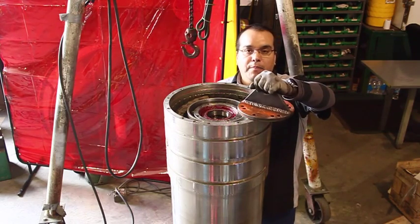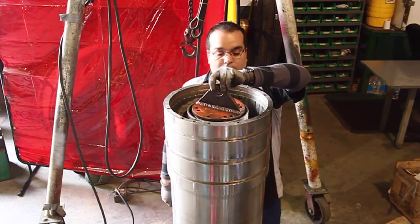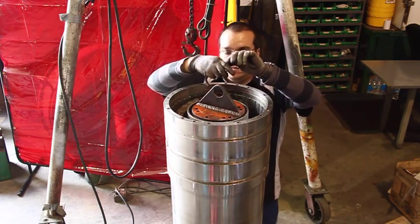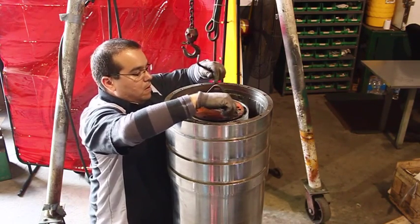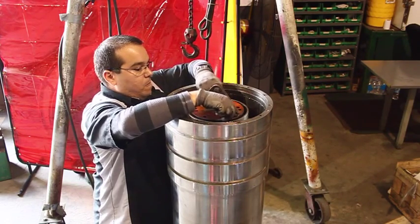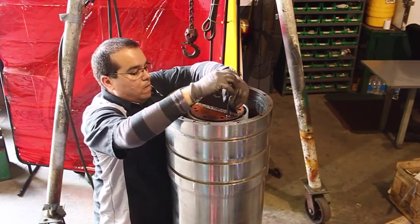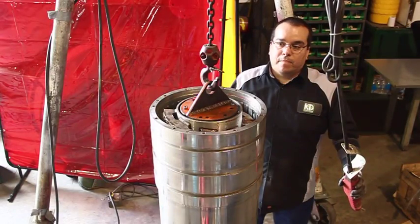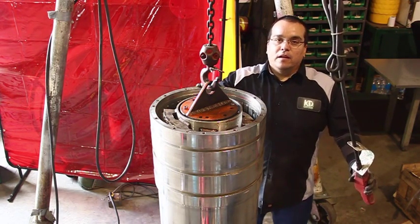Use the lifting tool provided in your kit. With the auger free, just lift.